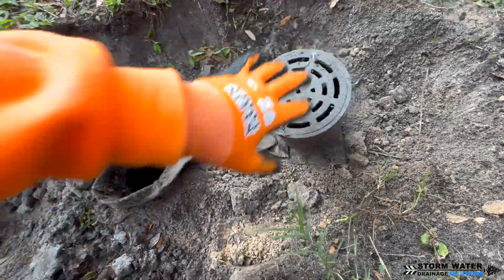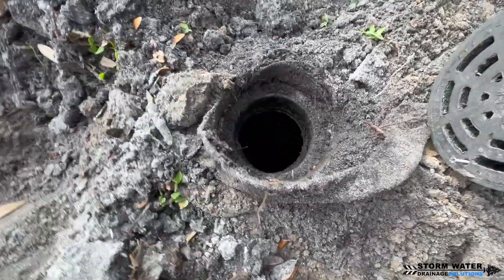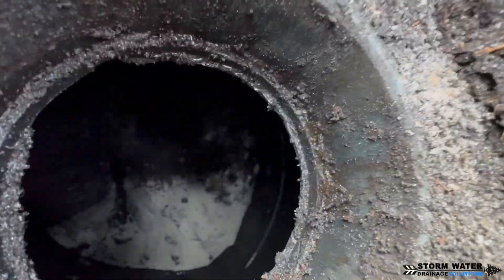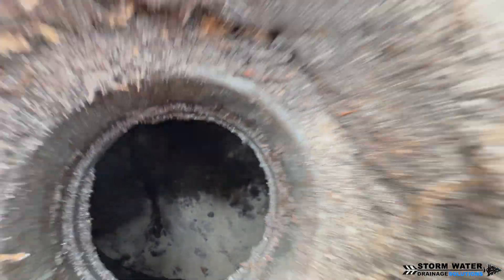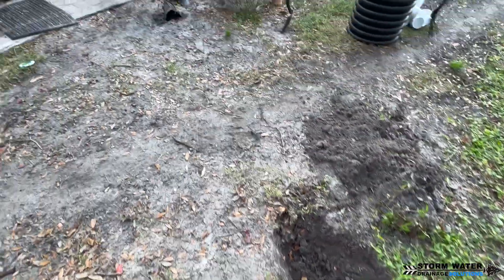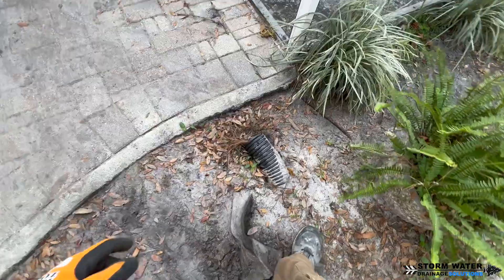This is the access point to the existing dry well. It's an NDS flow well and I'll stick the camera down there a little bit later so you guys can take a look. Basically the situation we have going on here is the main line has completely failed that leads to this dry well.